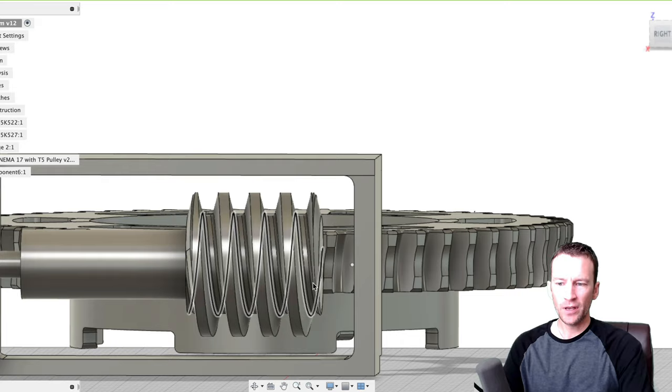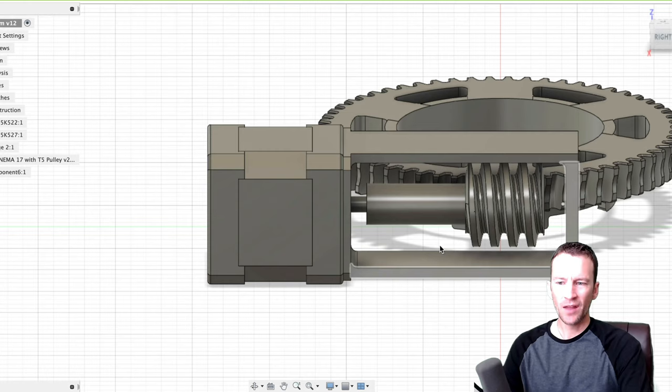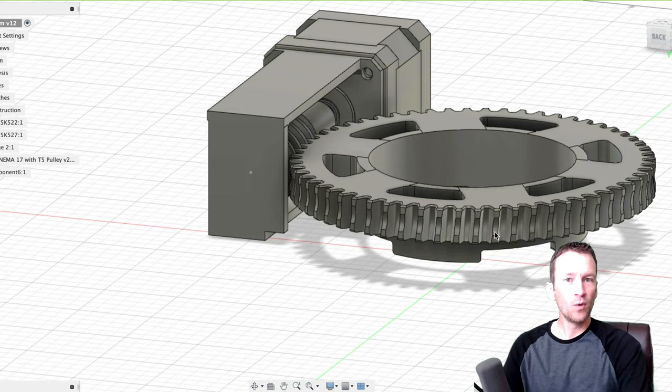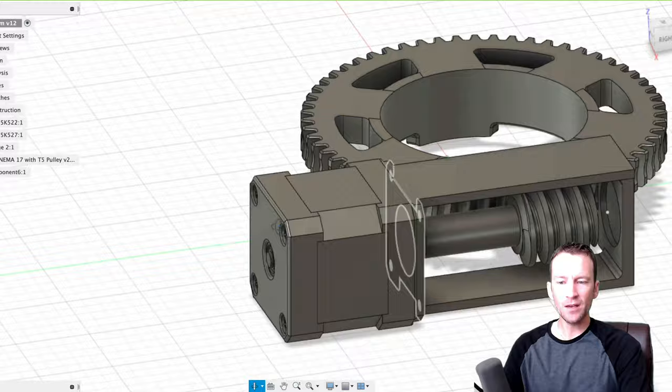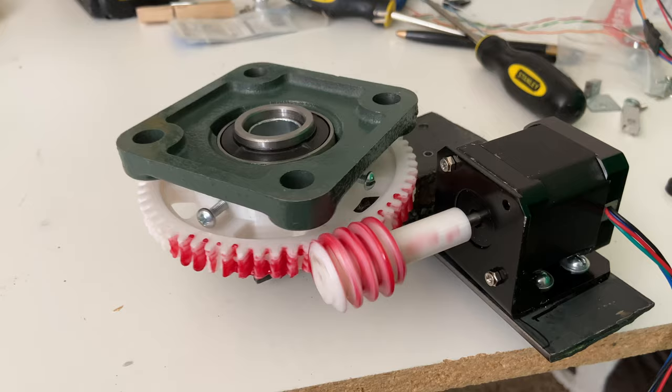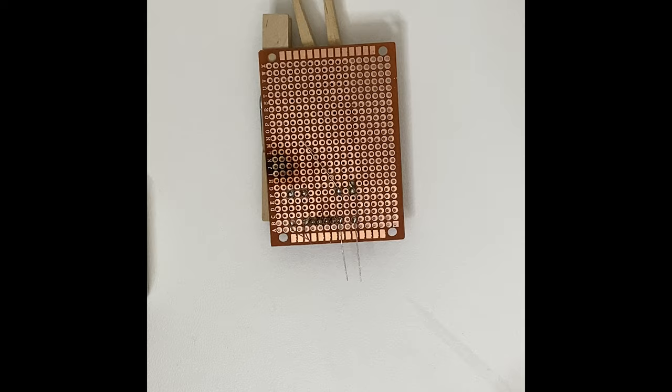The second worm gear is much larger with bigger teeth and a bigger drive head. I built a housing as a gearbox around it to stabilize it, giving a 60-to-1 reduction ratio. I 3D printed the final model and this one worked beautifully.